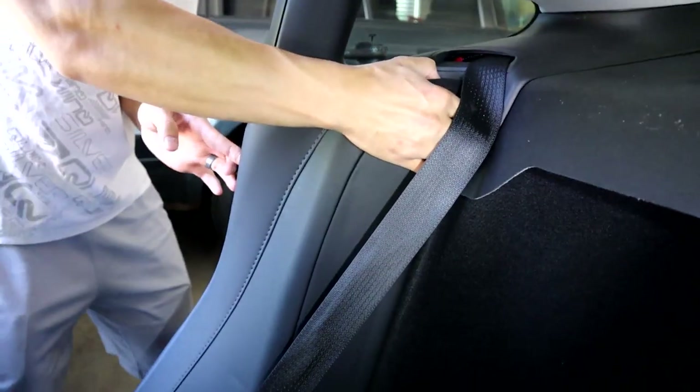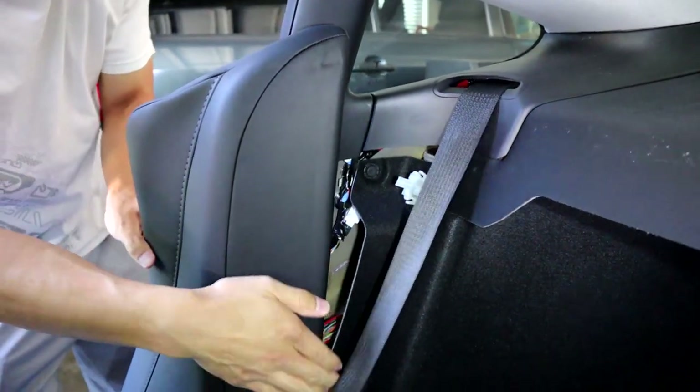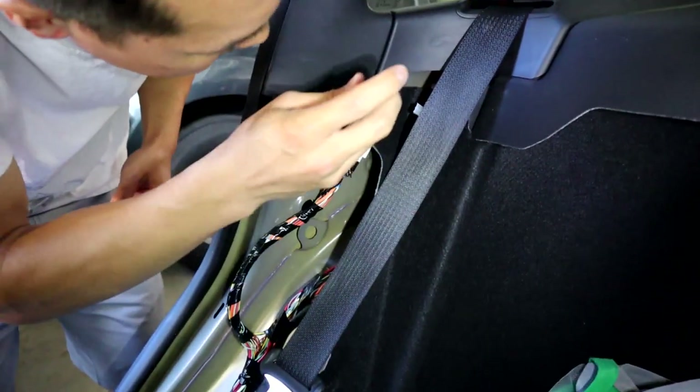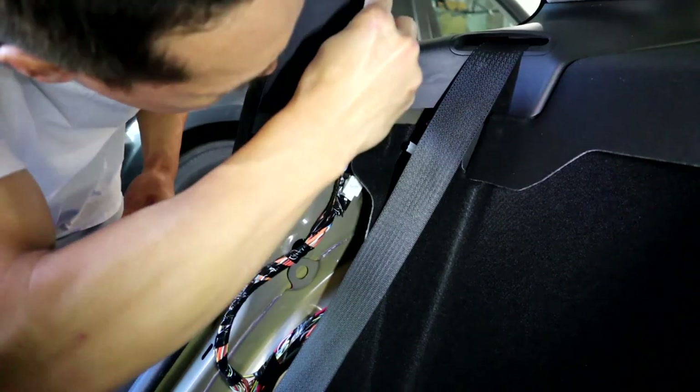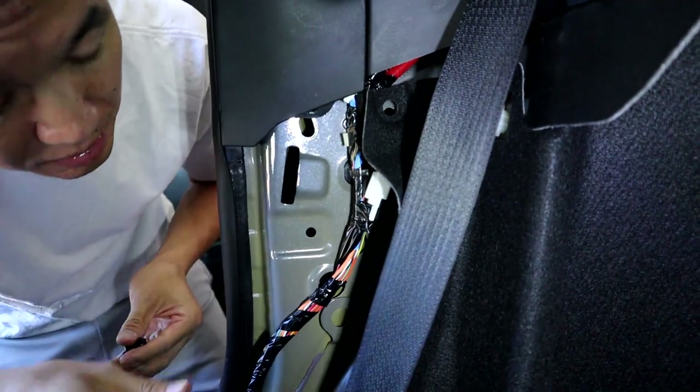Then we're going to take this piece of the seat off — just pull it straight back, it's held in by clips and will pop off. Then take off this one clip so you've got more room to thread the wiring through the back of the car that hooks up to the canvas.